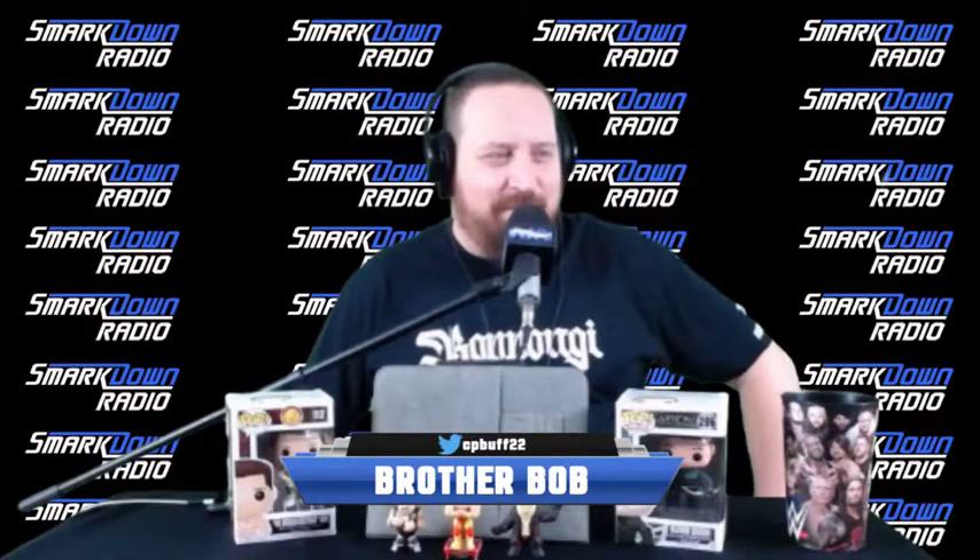Welcome, ladies and gentlemen, to SmartDown Radio — another unboxing video. I am Brother Bob. Things look and probably sound a little different; we're shooting on a borrowed laptop for this video. We had some computer issues — if you watched our recent stream and other recent video, we were dropping frames pretty consistently in stream and had a bunch of skip frames in our recorded video. So a new computer needed to be purchased, and that's what we're going to unbox today.